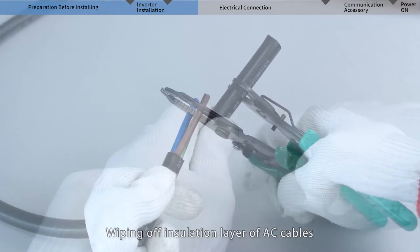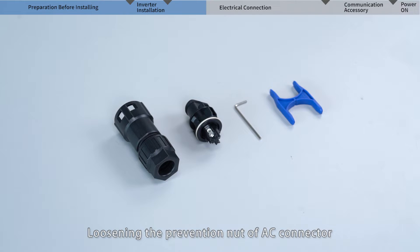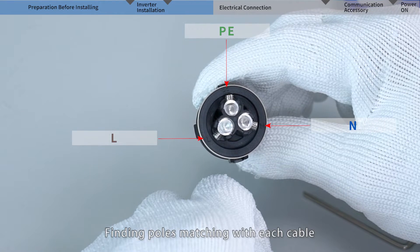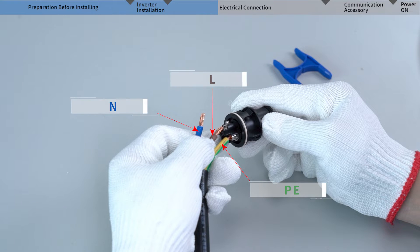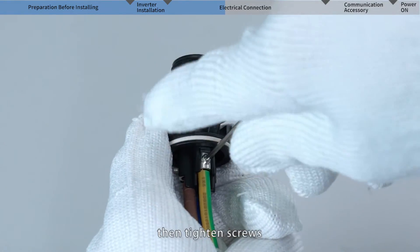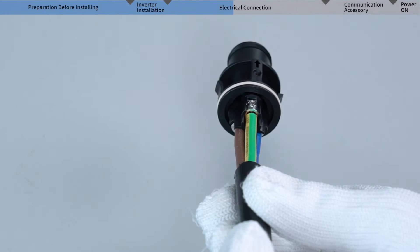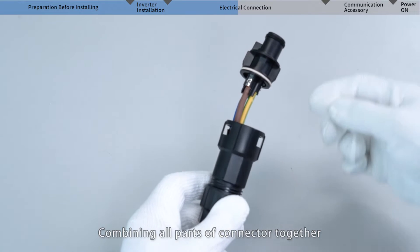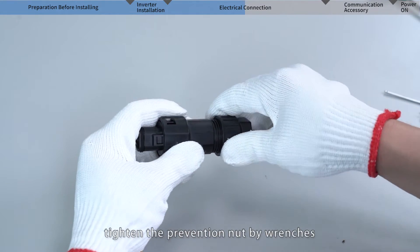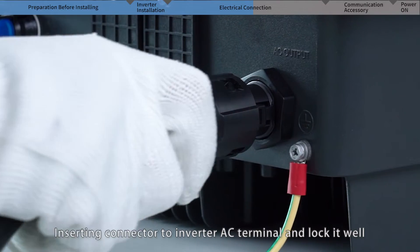Strip the insulation layer of the AC cables. Loosen the prevention nut of the AC connector and cross the cables through the nut and connector. Find the poles matching each cable and loosen the screws of each pole. Insert the cables and tighten the screws, ensuring screws do not exceed the surface, which would affect connector combination. Combine all parts of the connector together and tighten the prevention nut with wrenches, then insert the connector into the inverter AC terminal and lock it securely.